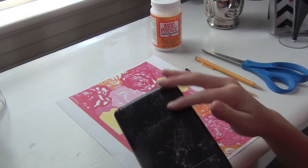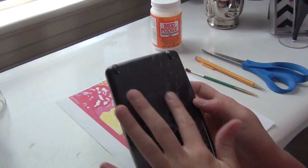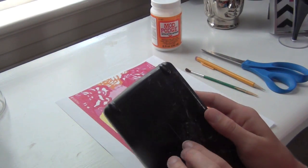Hers has a bunch of residue on it right now because she had a bunch of nail polish designs on it and I tried to take them off, but I figured I would just cover it up.